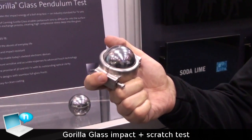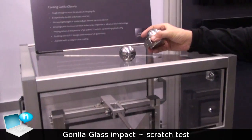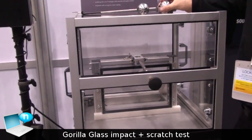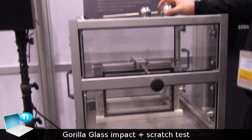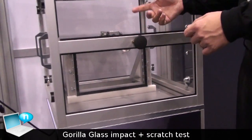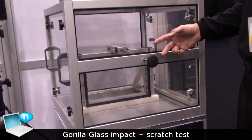It weighs about three pounds, and the glass that's mounted there is 0.7 millimeters thick — seven tenths of a millimeter, so it's very thin glass. The way this demo works is I just pull out the pin and release the impact hammer.